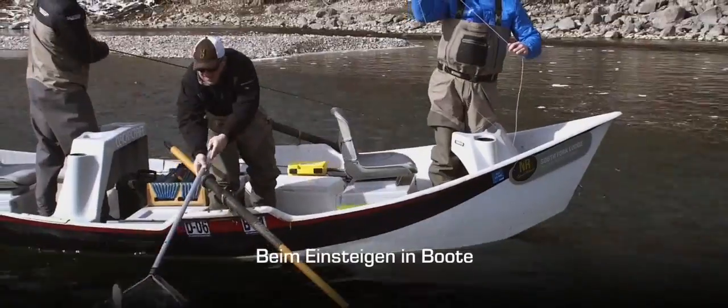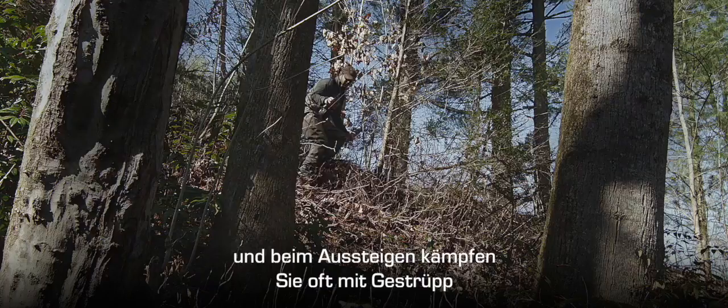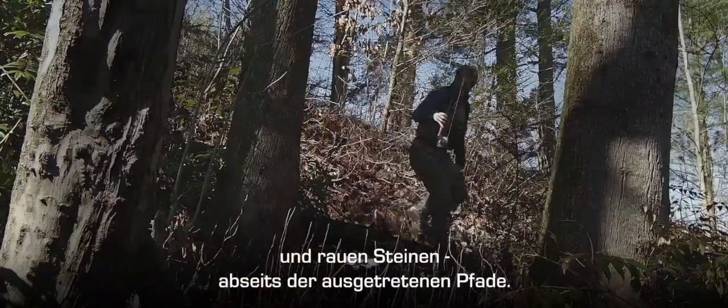We know that you will be in and out of a drift boat, scrambling up and busting brush along rugged river bends and rocky shorelines off the beaten path.